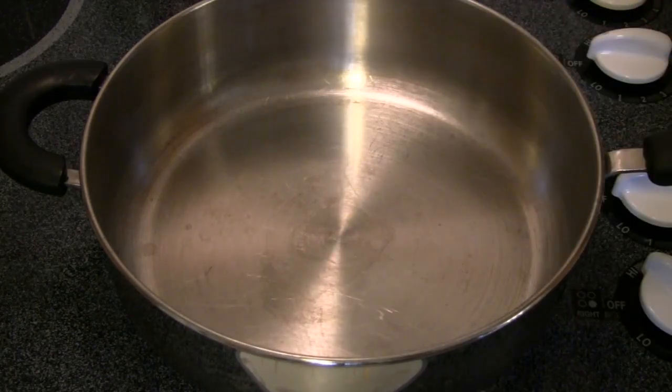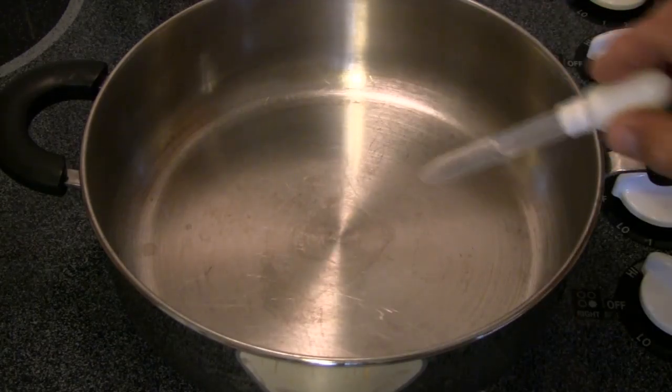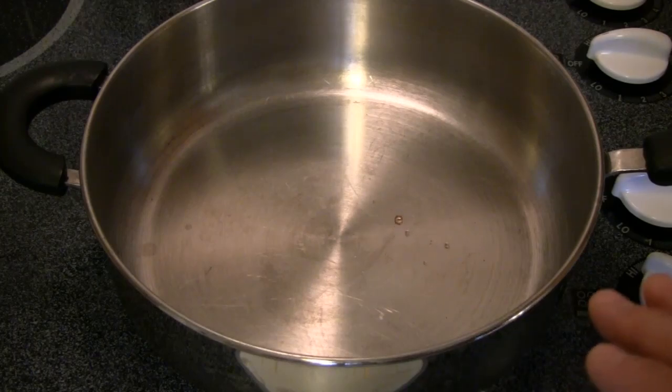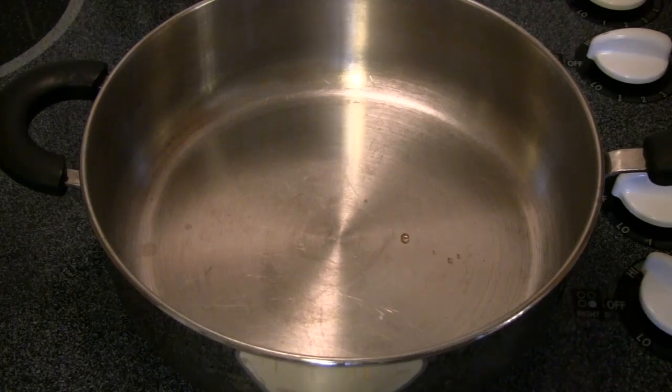195 degrees. Now we're starting to get large balls of water that are orbiting all around. These larger balls of water — still drops, I would call them — they're round, and are actually floating on a cushion of water vapor. They're not even contacting the pan's surface.